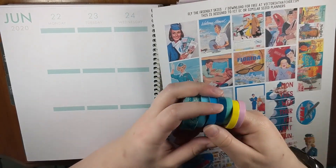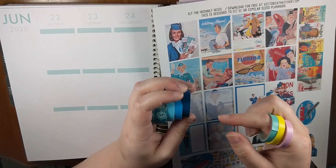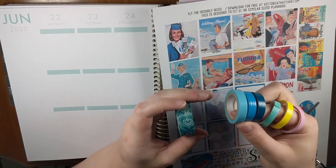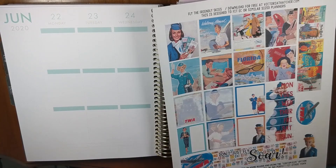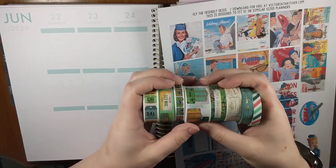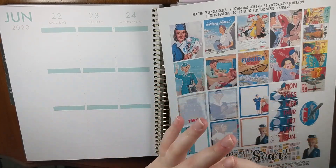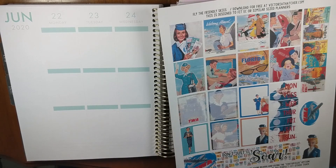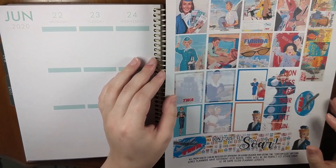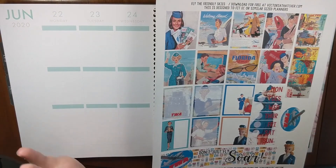In addition to this kit, I pulled a ton of washi. These are from Dollar Tree, the rest are from Amazon, this one's from Michael's, and then I have a whole travel-themed stack also from Michael's. I'm going to try to incorporate some of that stuff this week — the colors seem like they go pretty well.